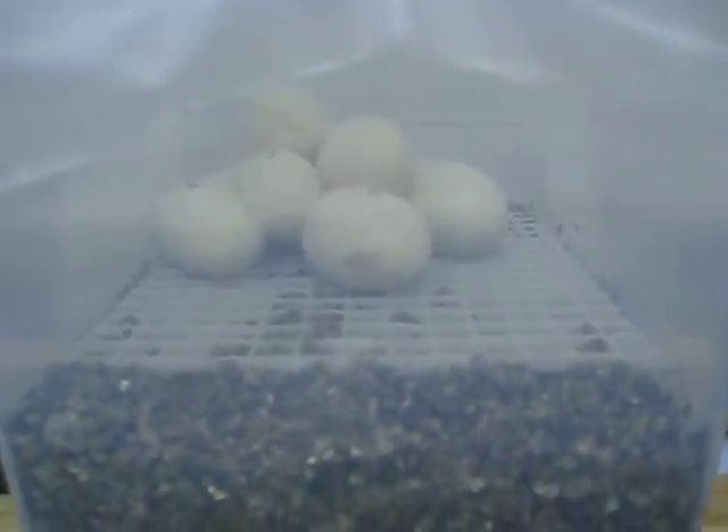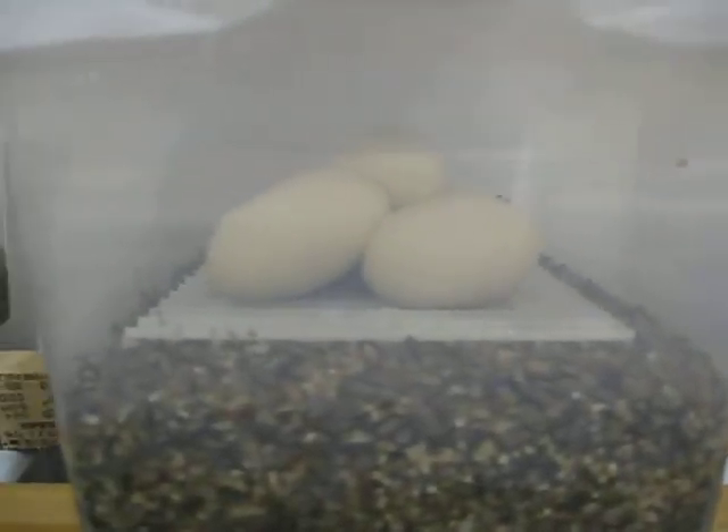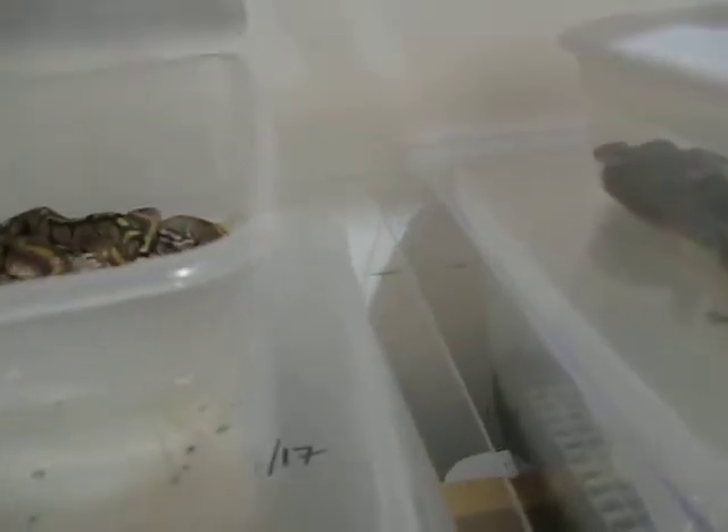I don't open it, I don't burp it — I leave it completely alone. I put the eggs in, and then 60 days later you start seeing little heads pop out. At that point I do lift the corner just a little bit to let a little more air in. Once they pip or poke their way out, I leave them for a couple of days, and eventually out come babies.